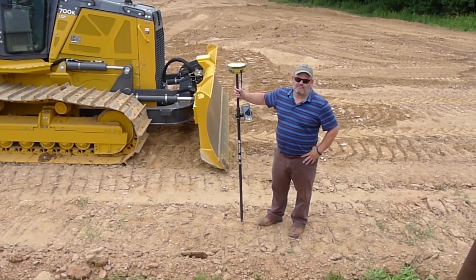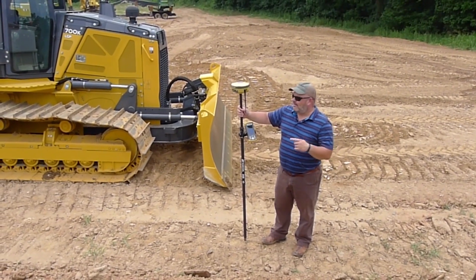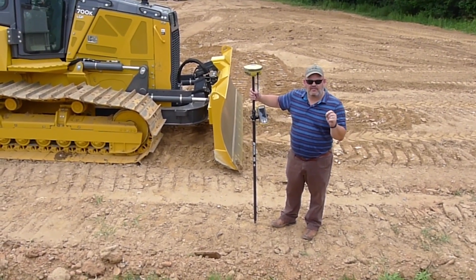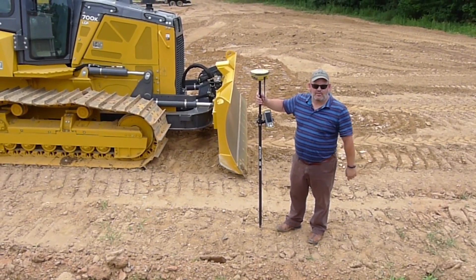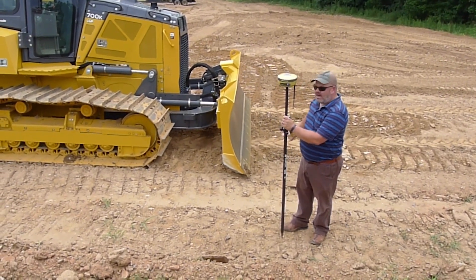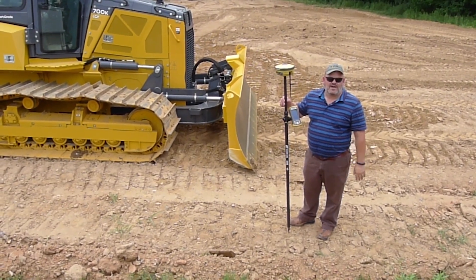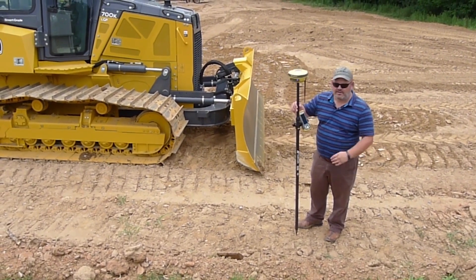What I've done is I've positioned the blade at 0%, and then I've internally checked the position and the elevation that the system's telling me the blade is getting right now. Inside the control box, I've got essentially the same elevation from the left to the right side, and so that helps me verify that it's at truly a 0% elevation.